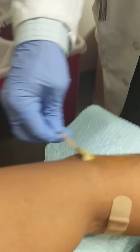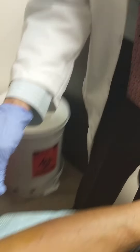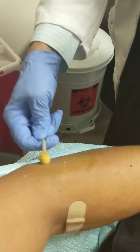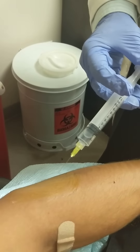We're cleaning it with betadine. And then we're going to put a small amount of local anesthetic in here because we want to make sure that it's numbed. Now we already put a superficial numbing cream as the first stage, and then a small amount of local anesthetic to numb up the skin.